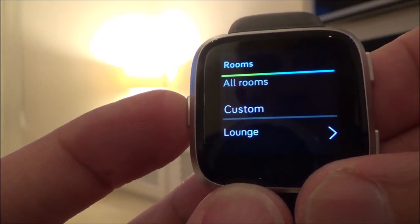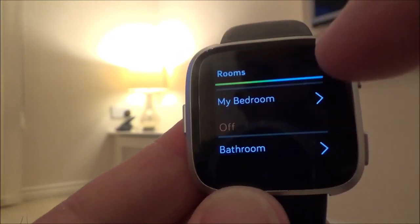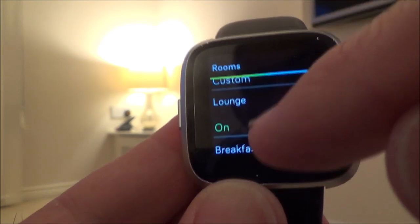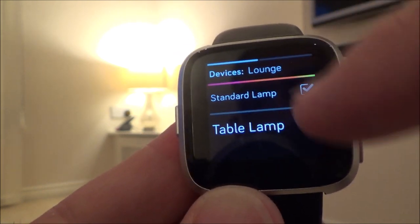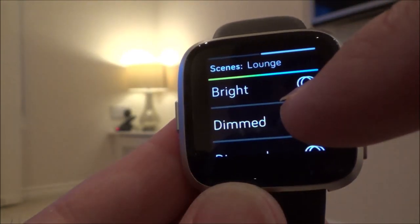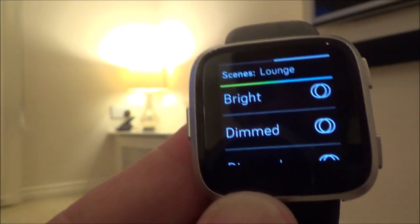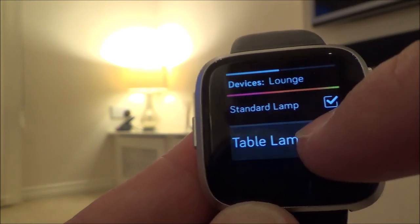I can now operate my lights just using the watch. All the different rooms I've got set up on my Philips Hue system are there, and you can go into whichever one you want — the lounge — and click on the table lamp. You can see the lamp going on and off, and then you scroll to the right and you've got all your different brightness settings to play around with.